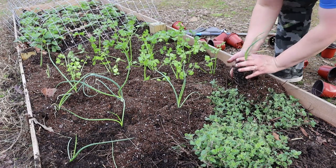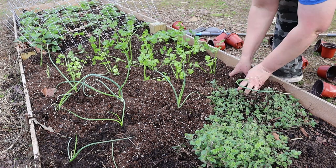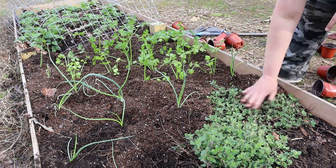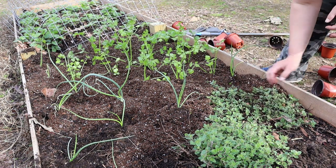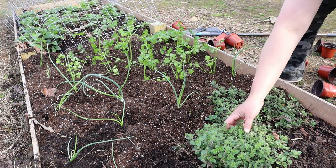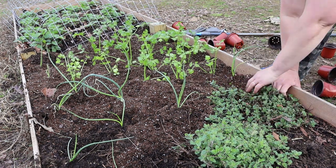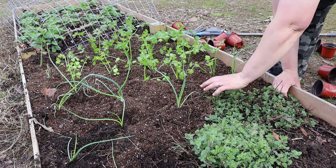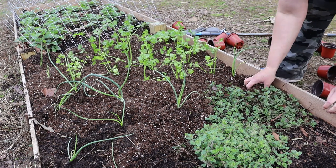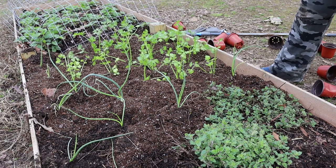I had no idea that oregano was one of those plants that will take over, or I probably would have been a lot more careful about how I planted it. I also didn't know that it would stay alive no matter what the weather is. It has grown and spread — we started with just a little patch and now look how much there is. I actually moved some of it from over there because it was spreading out and taking over everything.